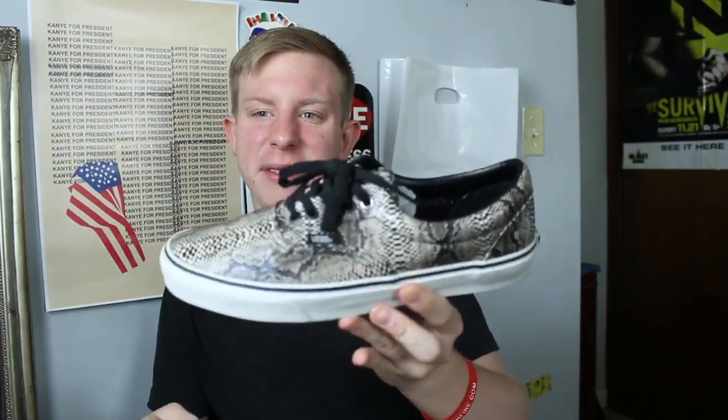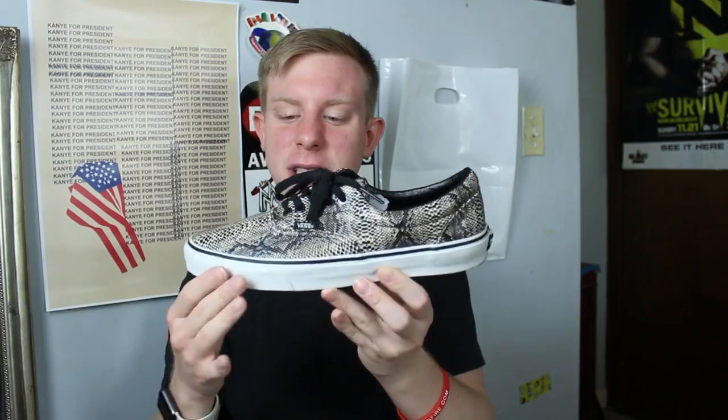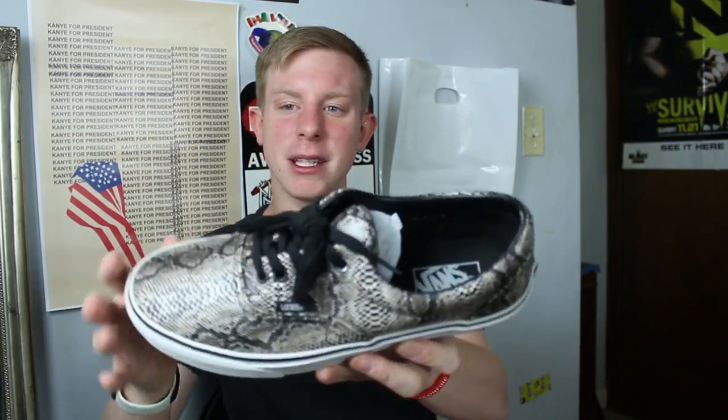This pair was my favorite pair of Vans for a while — Vans Authentic snake skin with a leather-ish upper. Oh, there's a giant scuff on the back — I did not realize that until just now. But yeah, these are really really cool.